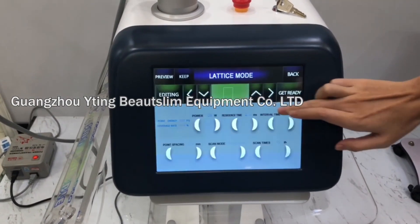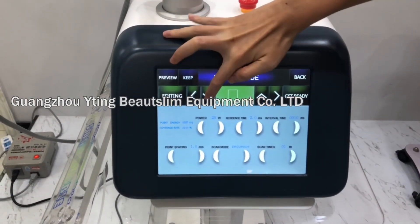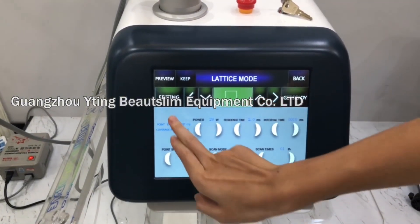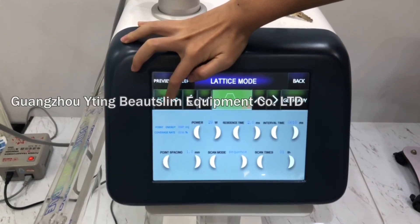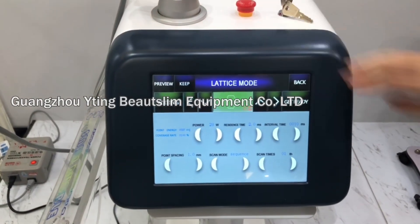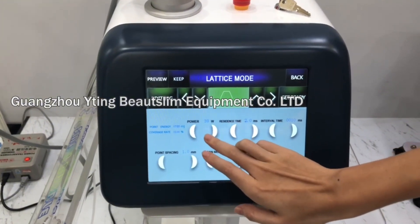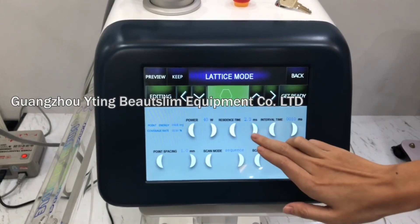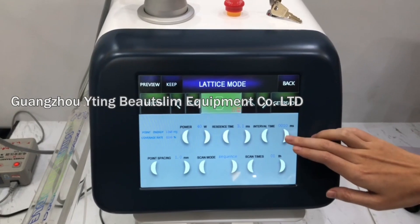We click this. You can see this is for setting the size of the treatment area, and this is for changing the shape of the treatment area. This is for the power setting. This is for the time setting — the pulse time and the interval time.